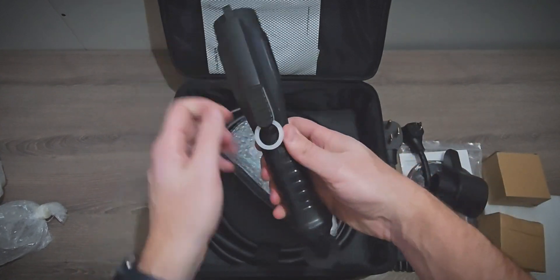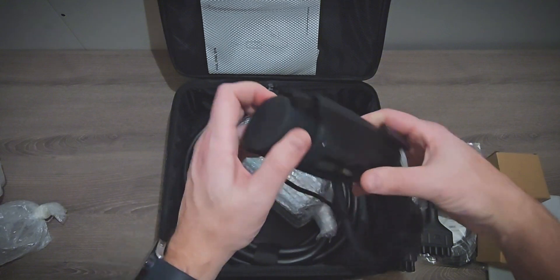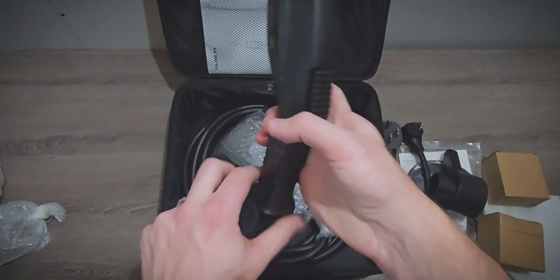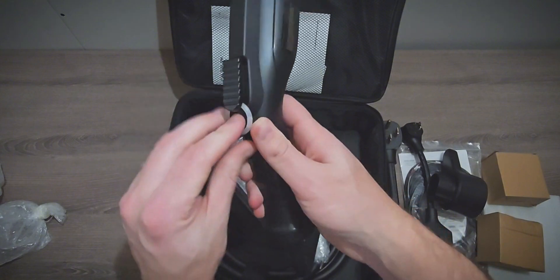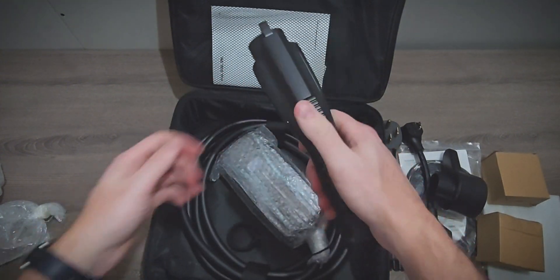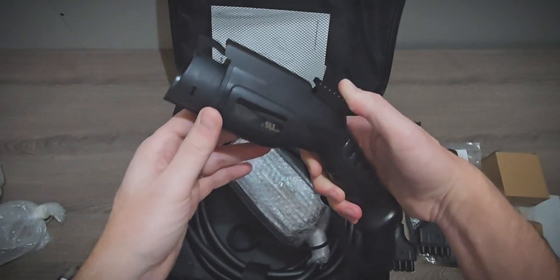Here we have the J1772 connector, and this feels really high quality — I like this a lot. It comes with a dust cap, and all the connection points look good. It feels really good to hold. I've tested a lot of EV chargers, and this J1772 connector feels really solid. The latch mechanism works well and it's nice and strong.